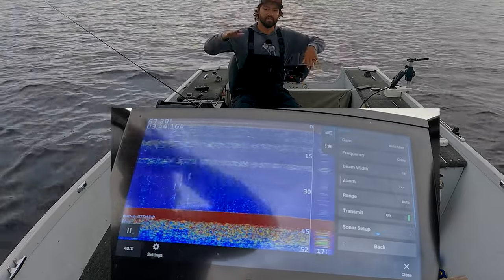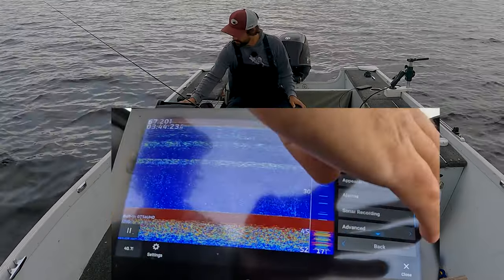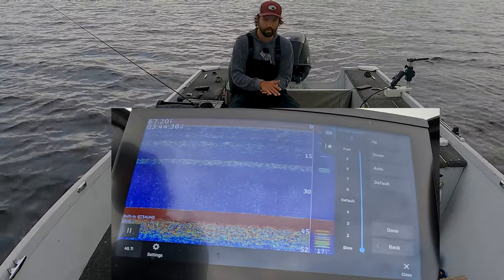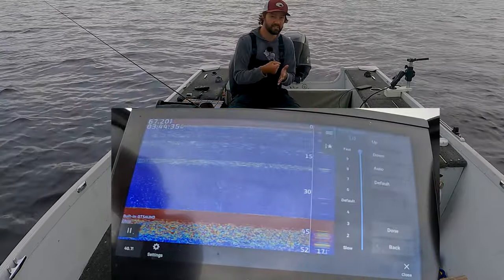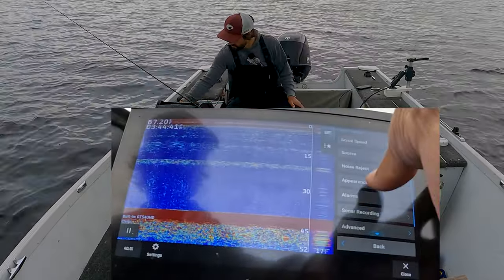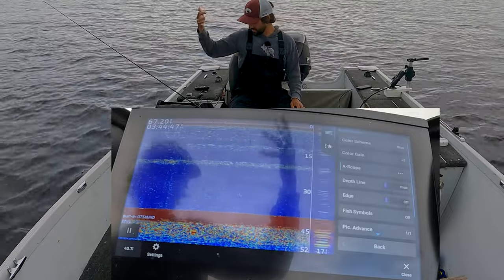Chirp basically gets a combination of all the different frequencies to create a really clear image. Go to sonar setup, then scroll speed — I want to turn it down to show you what slow looks like, then max it out. You want the fastest, punchiest information as possible, and they're all named the same on Lowrance units. Under appearance, we want amplitude scope turned on — that's the little typewriter-looking thing in the bottom right of the screen.